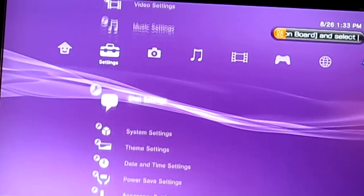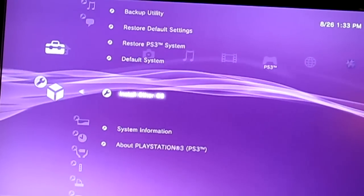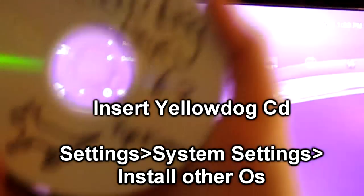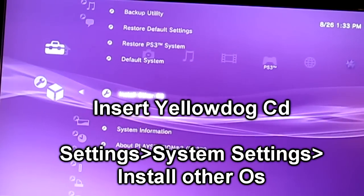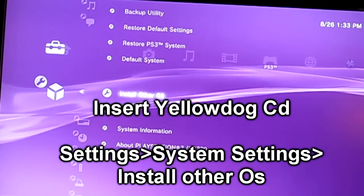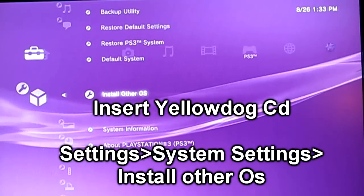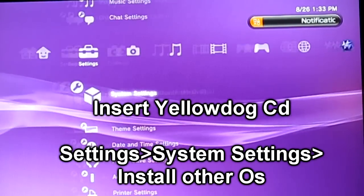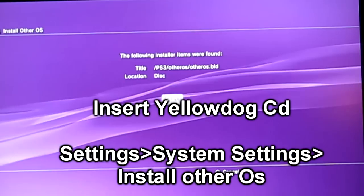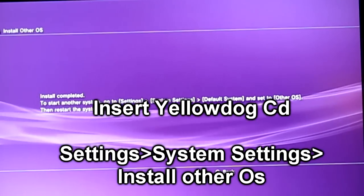Go back to System Settings on the Settings option. Go all the way down to where it says Install Other OS — that's where the Yellow Dog CD comes in. Don't click it to play it. Put the Yellow Dog CD in your system before you install. Angle the camera — okay, now go to Install Other OS. It should read the disk already, or it'll read automatically. Click Install Other OS, scan it, then click Yes and Start. It's gonna install the OS from the CD; it's a fairly fast process.